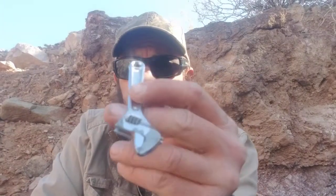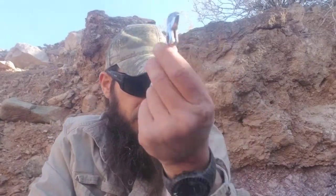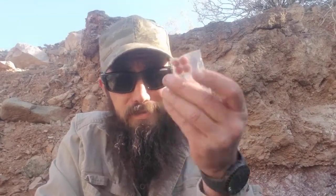Along the same lines, a four-inch crescent wrench — you could never have too many of these. Next in line, ibuprofen, because ibuprofen takes care of problems.